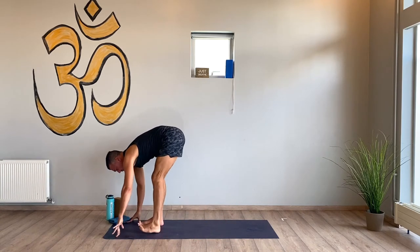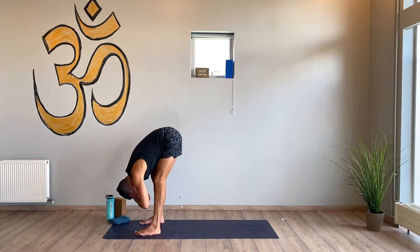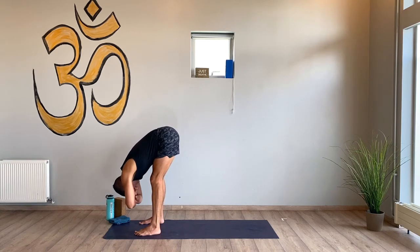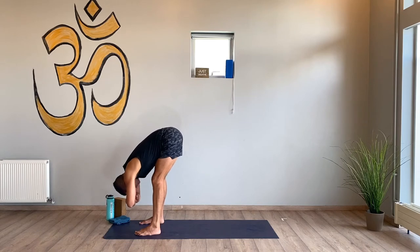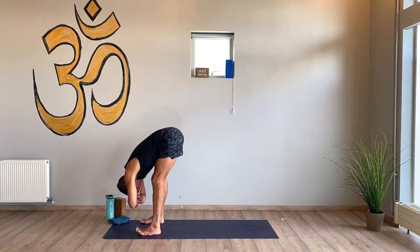Ragdoll at the top — feet hip distance, grab your elbows or your biceps. Let your upper body go. Breathe. Soften. Even in this more intense, more challenging fire flow, letting your body take moments of rest is so important. Breathe. Really resting whenever you need it. If what I'm doing is too crazy and you can't keep up, just don't do what I'm doing and rest for a moment — you join back in whenever it fits.